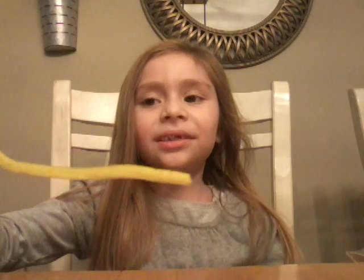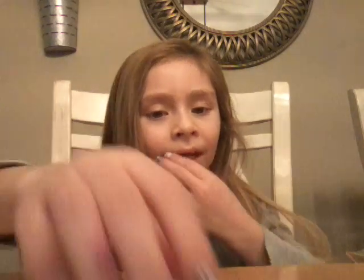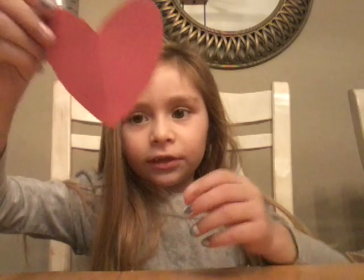My mom will do this part because she is going to use a hot glue gun. So first we need a stick, and then the heart, and now the glue stick.